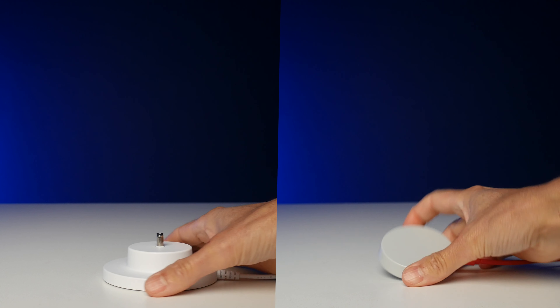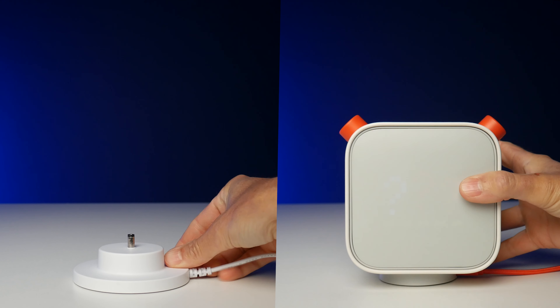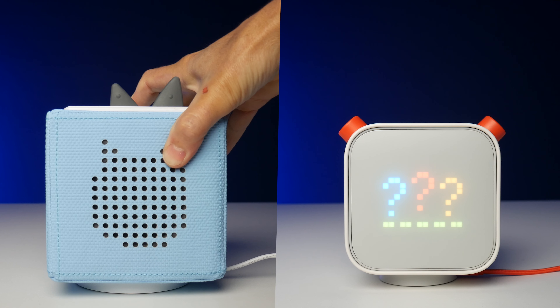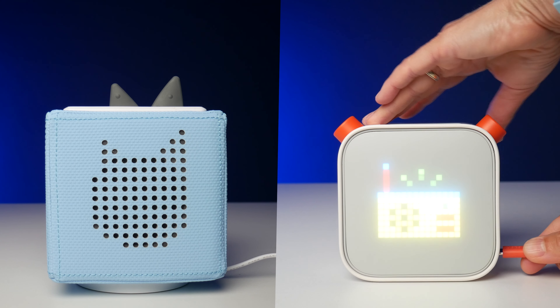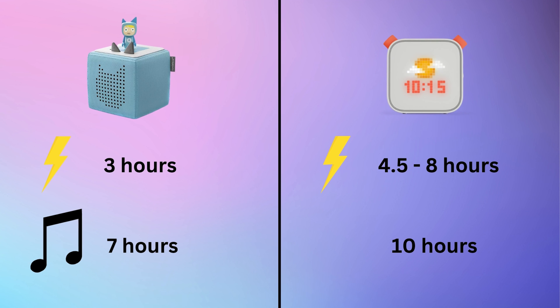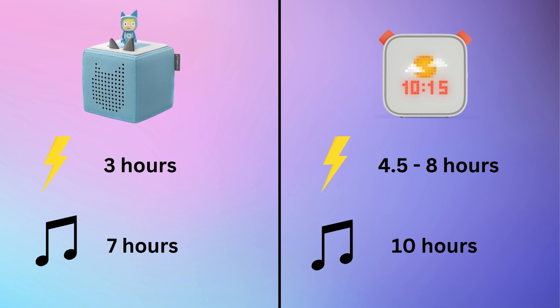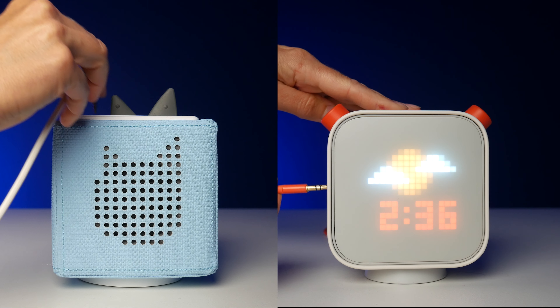Both the Toniebox and the Yoto are powered by an internal battery. Both of them have charging stations for the base. The Toniebox's plugs in and the Yoto's is wireless, but the Yoto can also charge via a cable too. The Toniebox takes three hours to charge and the battery lasts for seven hours. The Yoto takes between four and a half and eight hours to charge, depending on whether you charge wirelessly or not, and the battery lasts for ten hours.